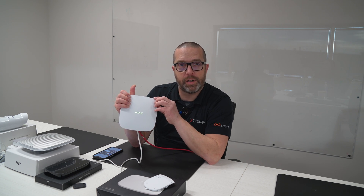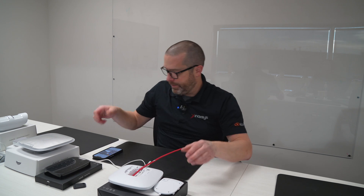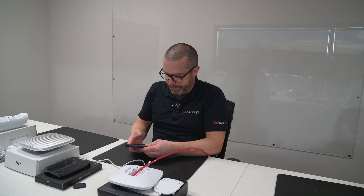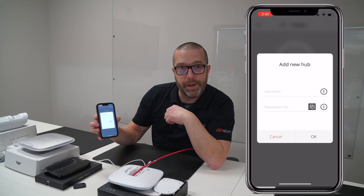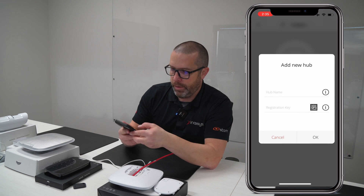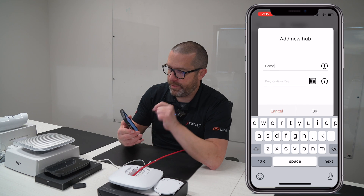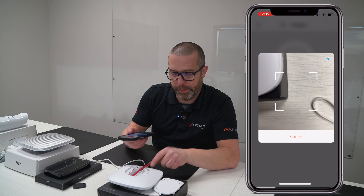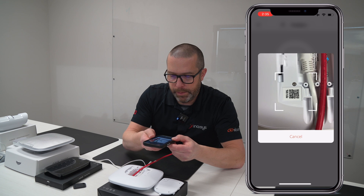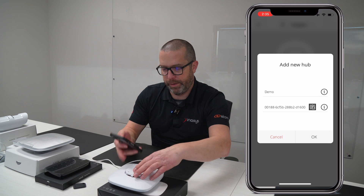It is connected to the cloud server. I can now open the mobile app and pair the hub with it. From the main screen, launch the mobile application. Click on the plus sign to add a new hub. You need to give the hub a name. If you allow the mobile app to use your camera, you can press this button to scan the QR code, which is underneath the cover here. This will automatically fill the ID for you, so you don't have to type all those parameters and characters.